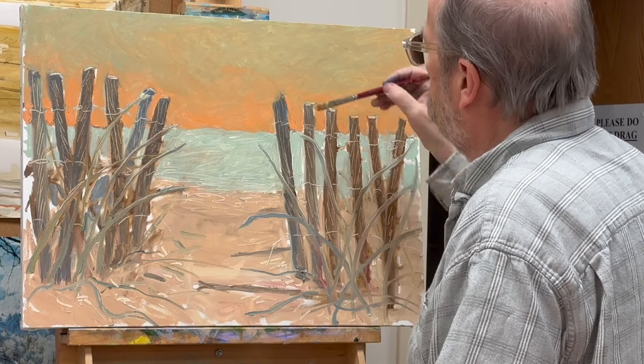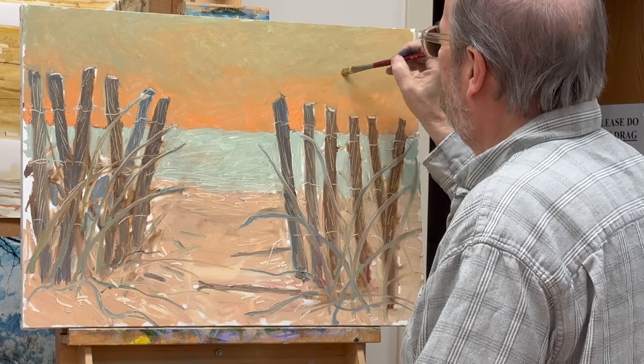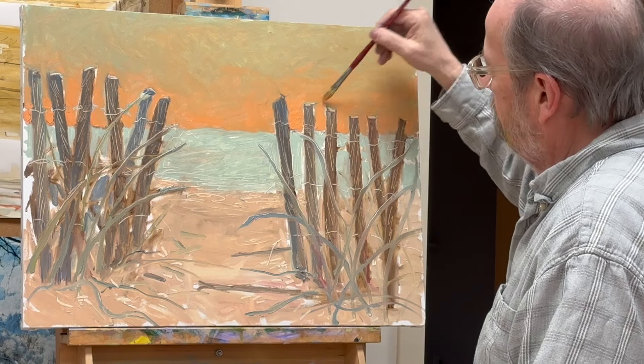Continuing to pile on the orange, blending up, trying to soften that edge, brightening up along the bottom — the long brown horizon line.